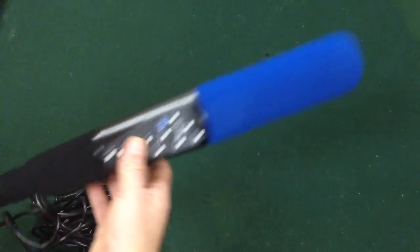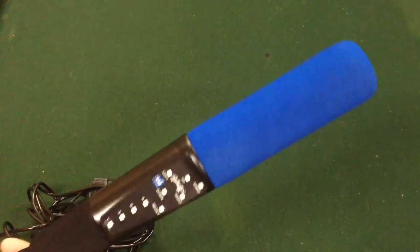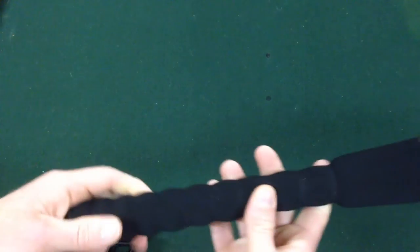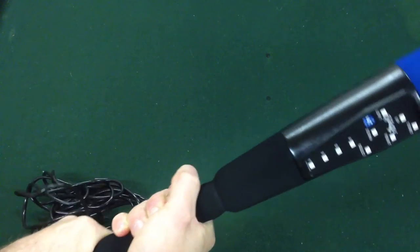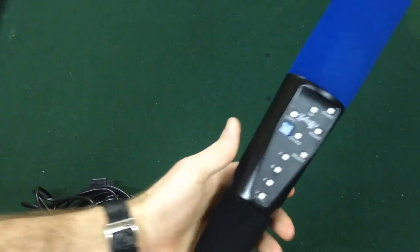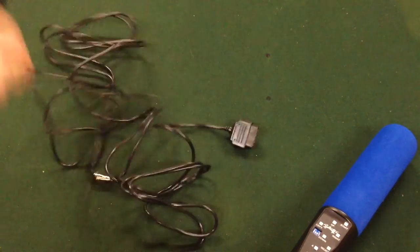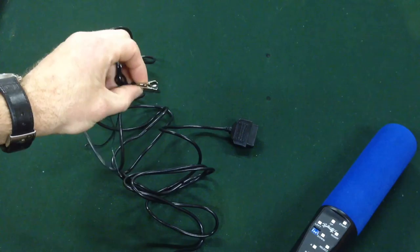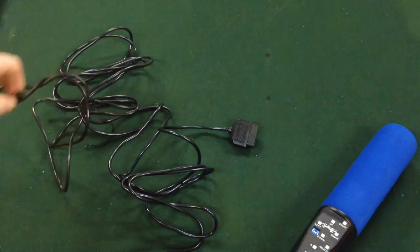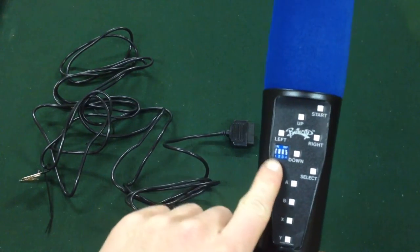Let's have a look at the bat itself. It's got a nice foam piece on the end, so if you decide to hit your friend after a very intense game it's not going to hurt them too badly. The foam handle is really quite squishy — it's got a nice feel to it. I'm not really a baseball fan but it feels nice. It's got about 12 feet of cable — that is really, really long, the longest cable I've ever seen on a controller. They've even put a little clip on there so it doesn't flop around too much when you're swinging.